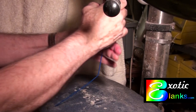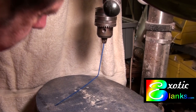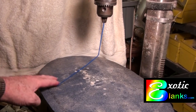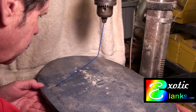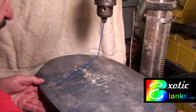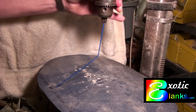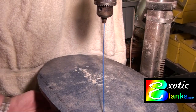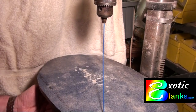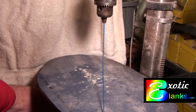Once you have that made and you get it chucked up into your drill press chuck, it's just a matter of adjusting the height of the table so that the end of that coat hanger just touches the table. Once you've reached that stage, grab the chuck by hand — do not turn it on — and turn it with your hand until you see that you are touching at each point on the table.